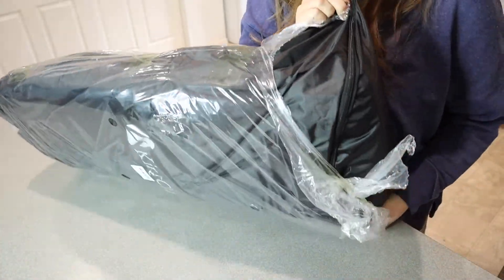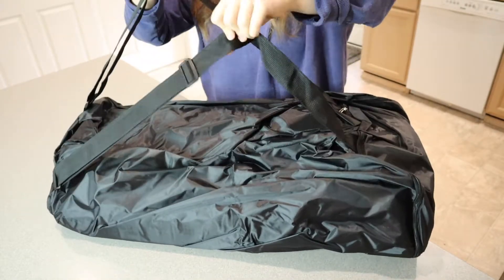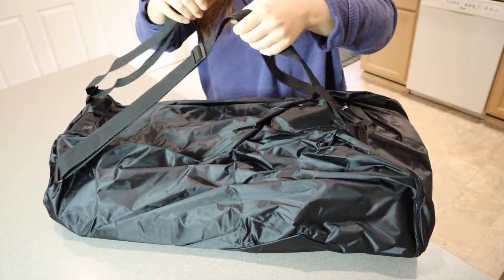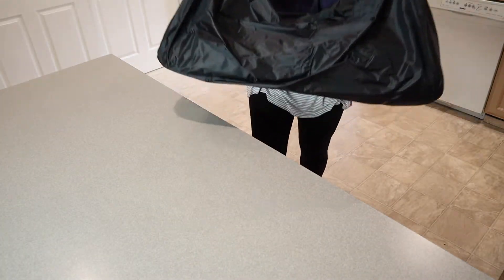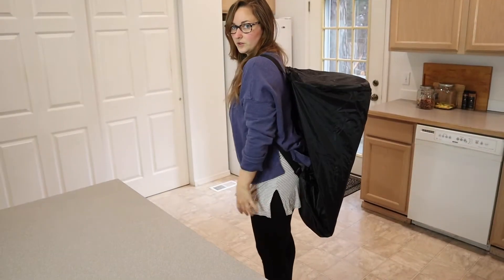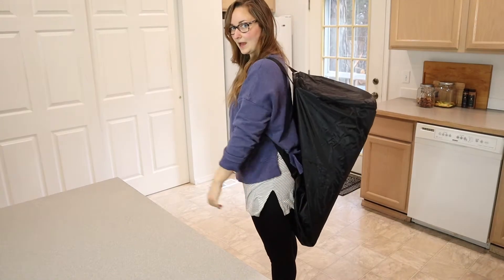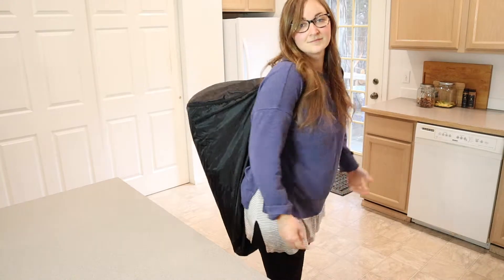I'm going to get this out of the packaging so we can see what it looks like. First glance, this is it right out of the package. I love that this has two straps so you can carry it like a duffel bag, or you can use it as a backpack. I'm just carrying it as a backpack, which you can easily do, and honestly that's probably how we will carry it to our campsite since we're probably going to be carrying a lot of things with our hands.